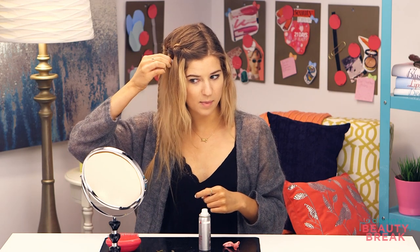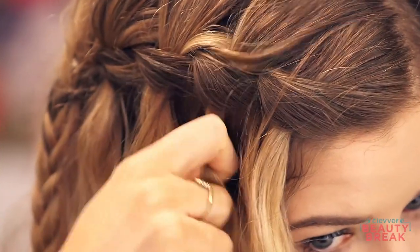I'm going to secure this off with a clear elastic. You could also use a ribbon, a bow, rope, flowers, or a paper clip. Now I'm just going to go through and touch it up — any pieces that started popping up you can just pull through the little waterfall strands. If you have tons of pesky little flyaways, you're going to want to finish it off with a little hairspray. And that is it — your waterfall braid is done!